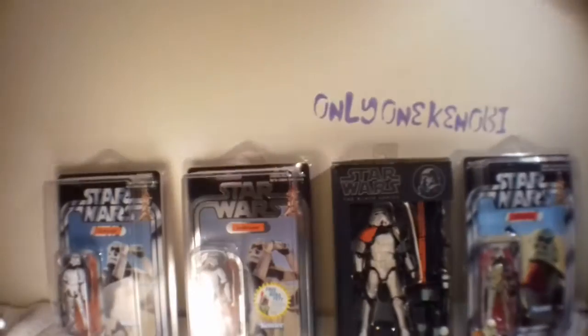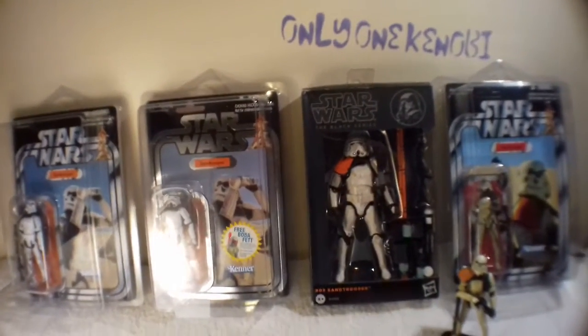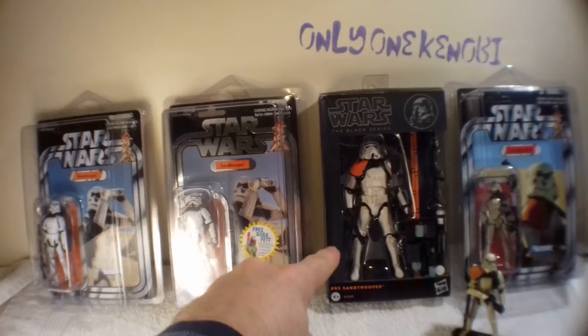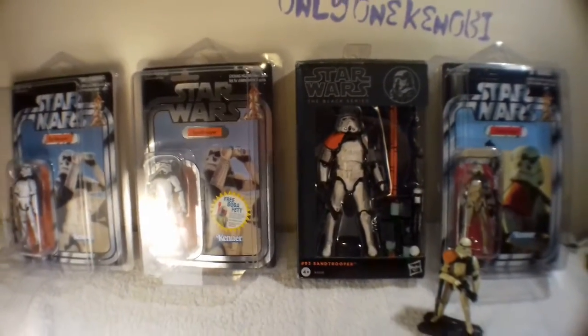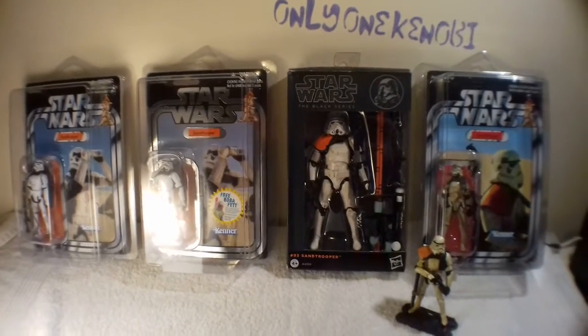Hello, this is Only One Kenobi with a six-inch figure video. I've been waiting a long time to open this guy. I bought him from The Entertainer, and I found myself getting him home with a couple of other figures which I will be reviewing — that being Darth Maul and Obi-Wan Kenobi.